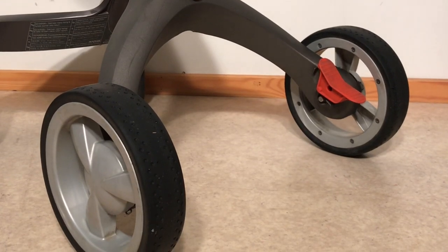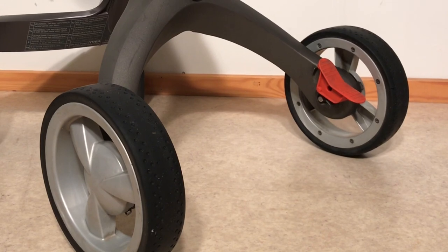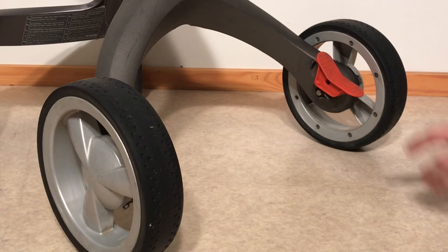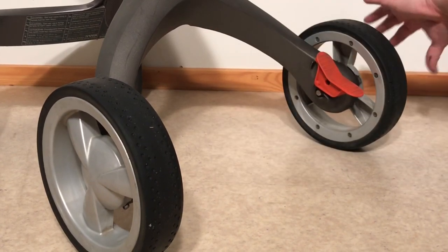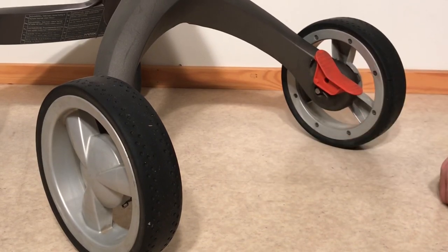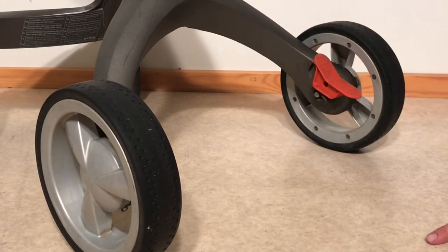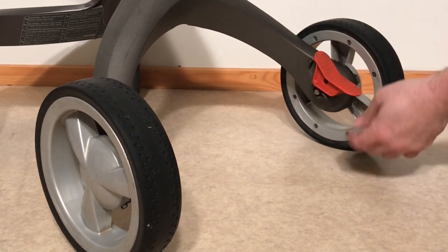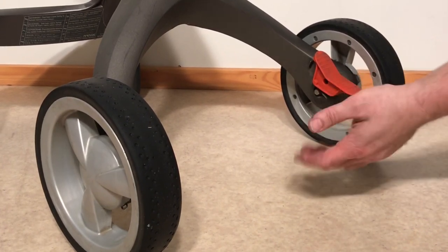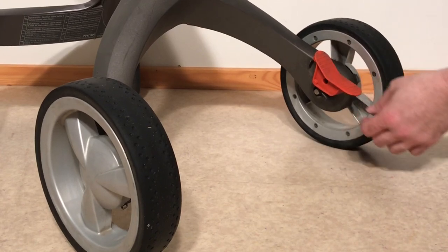This is a Stokke Xplory, and today we're going to open up the brake system in order to show you how it functions and go over some things you can do if you have problems. We did a previous video where we showed people how to fix some brake issues using lubrication without opening anything up, but we've had comments that it hasn't worked for everybody, so we're going to give a more in-depth view of this brake system.